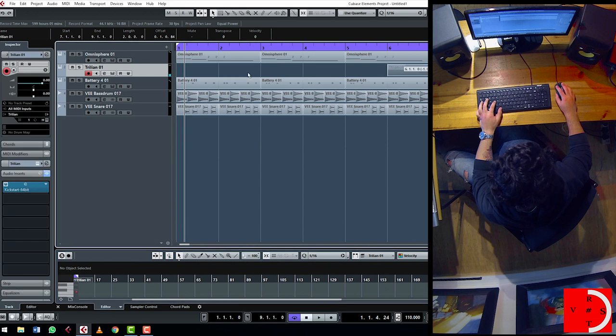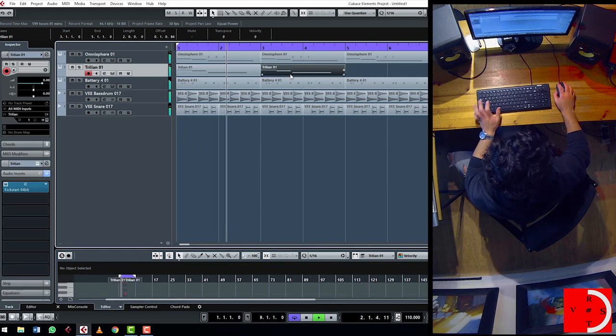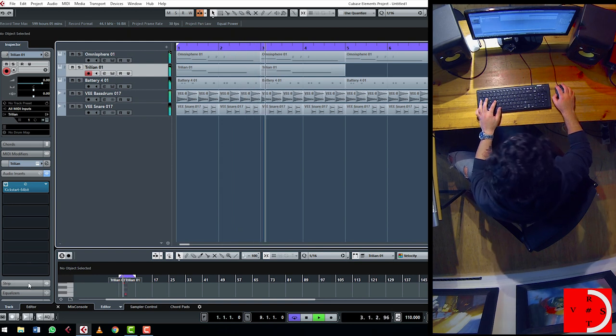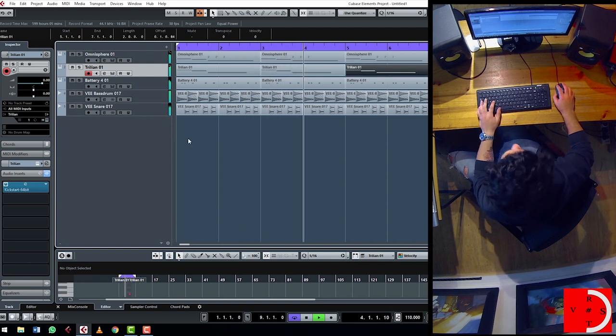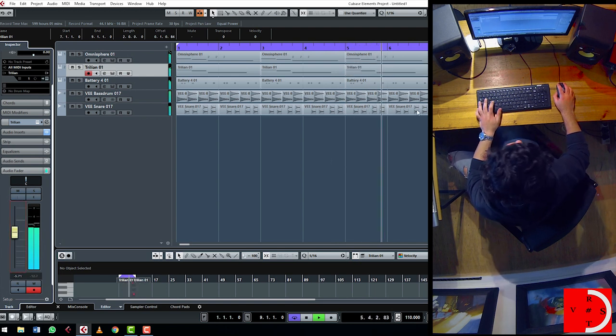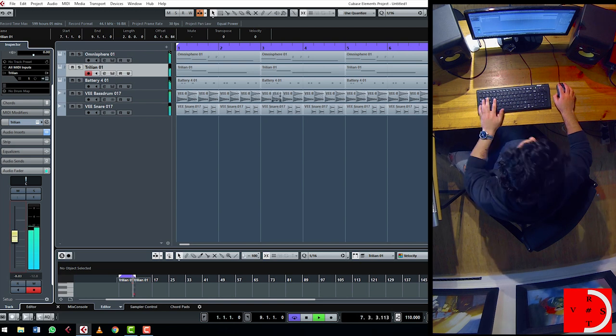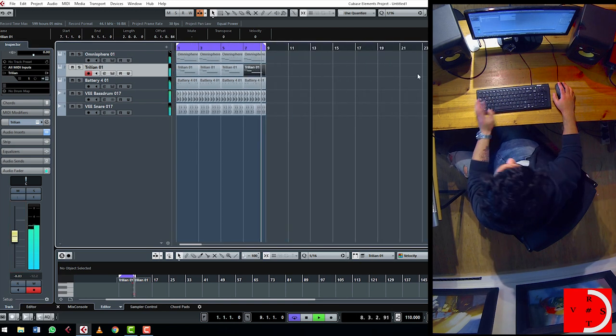Let's see how this sounds. Because we've got the basic backbone of the beat, if you want to add a bit of percussion we can do so. So let's try and find some toms.